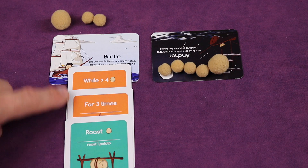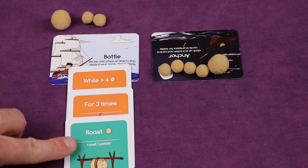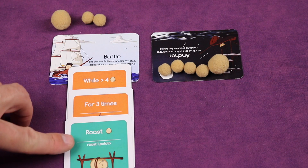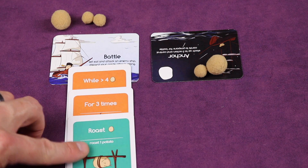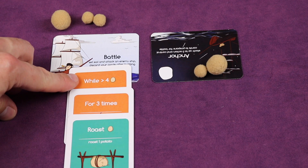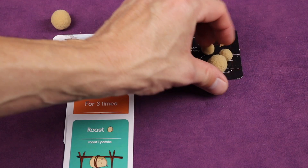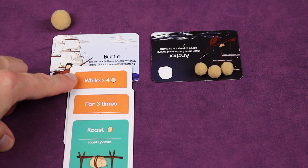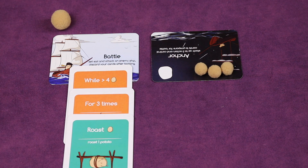You can combine controls — for example: 'while greater than four, for three times roast one potato.' So first we check it has more than four, then for three times we take three off. Now we check again — it still has six, still more than four — so we do three more, taking the five off and adjusting change. Now it has exactly four, which is not more than four, so the loop stops.